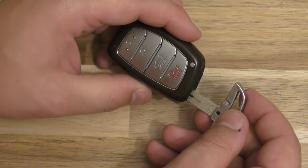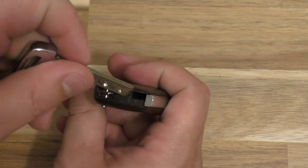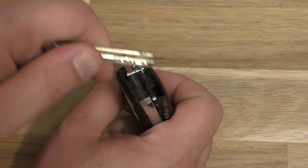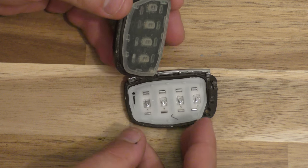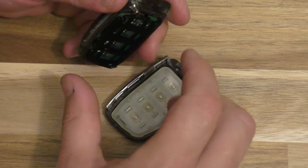First, take the actual key out. Then once you have the key out, stick it in this portion — not all the way in — and just give it a good pry like that. So then this is now open, go ahead and put this back in order.